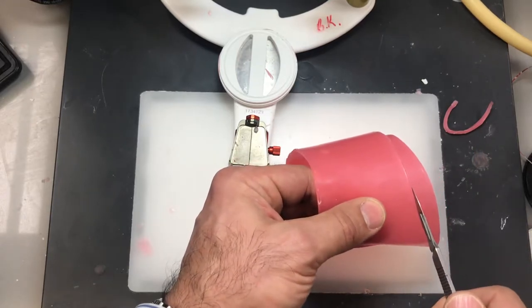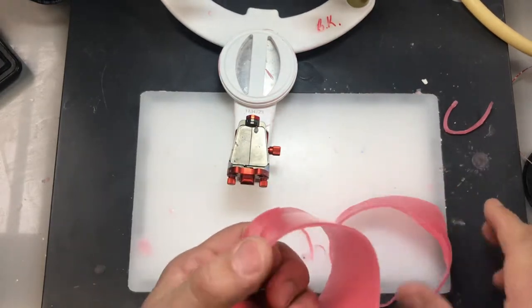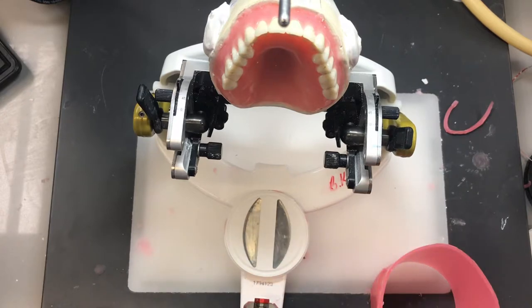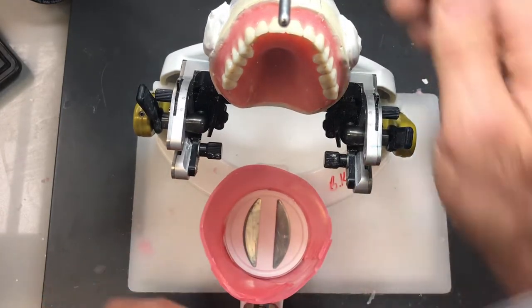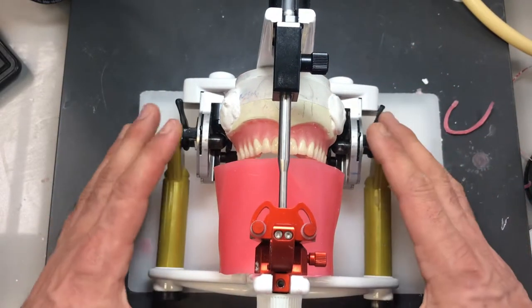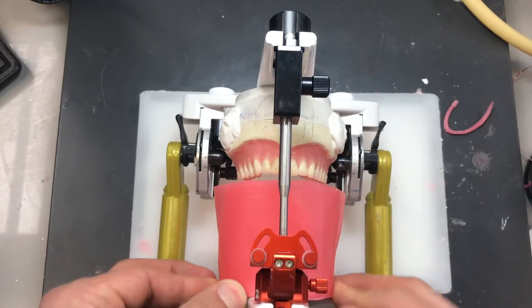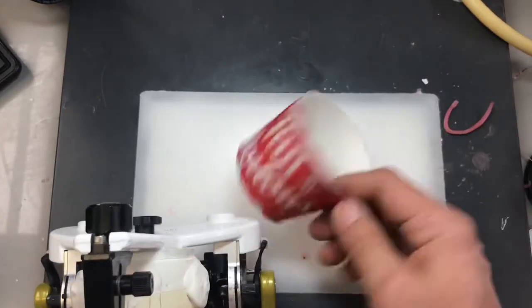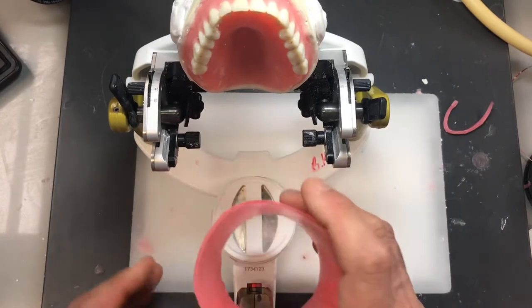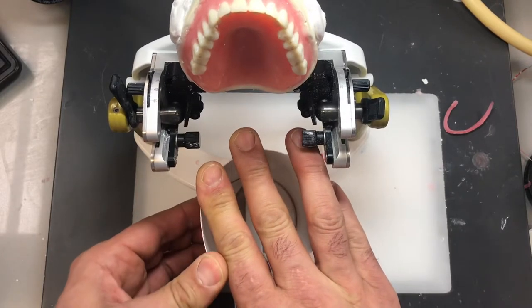If you happen to be a bit short on height, you can build it up with the plaster, because we're going to mix it relatively thick — not too thin — so it won't run all over the place. So that looks pretty good. Let's place it back around the ring and make sure there are no wax shavings inside since we're introducing plaster. Going back to the paper cup — I'm going to wedge the paper cup around the ring. Shift it around to make sure you have full support of all the teeth.